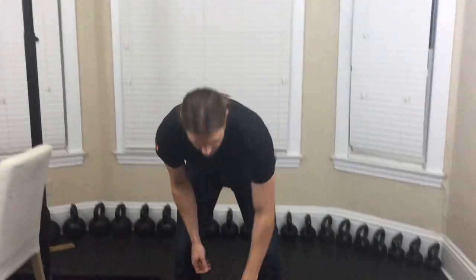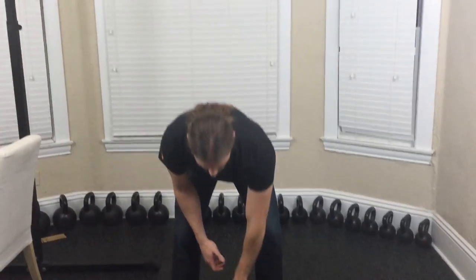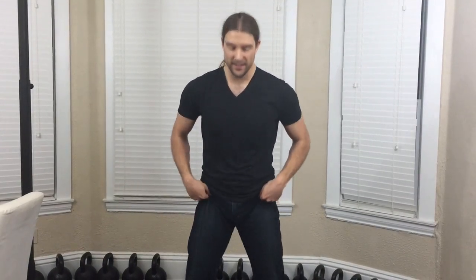Next is the goblet squat. This involves a weight — you can do it with a dumbbell, you can do it with a kettlebell, or all the same kind of improvised weights. For the goblet squat, it's virtually the same as the assisted squat. You're just a little more confident now. You're going to keep that weight out away from you to act as a counterbalance.